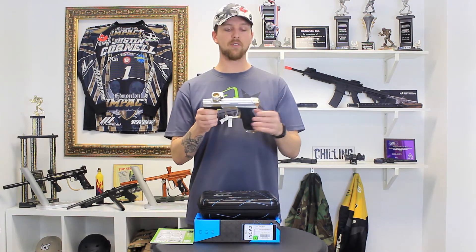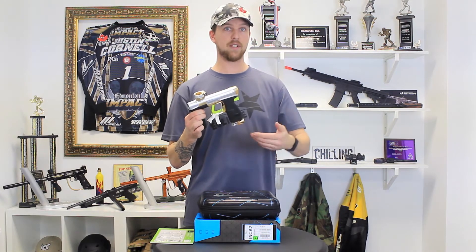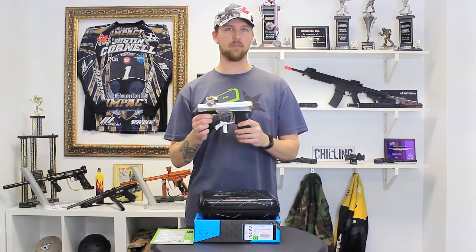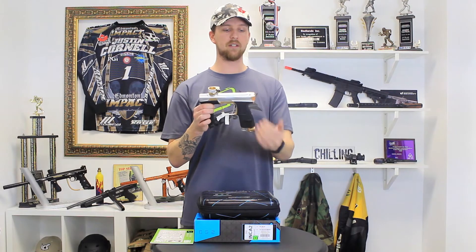The next thing you will probably notice is that it does have a lower profile than the original CS1. This is very advantageous if you want to stay low, or if you found that the CS1 had a bulky back cap that was just a little bit difficult to aim around. The CS2 has a flat profile across the top and is much lower profile overall.